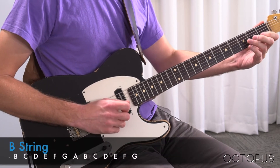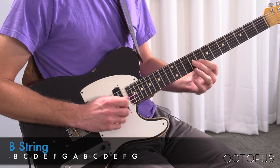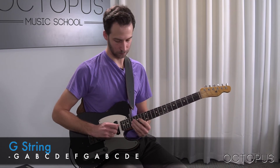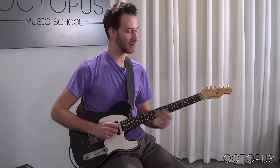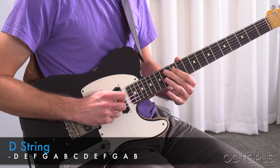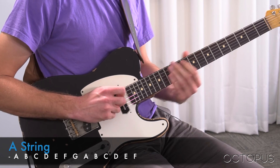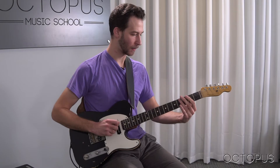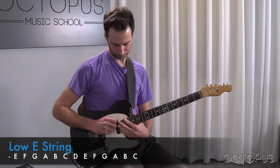Then I'll try it on the B string. Then the G string. Then the D string. The A string. And last, but not least, the low E string.